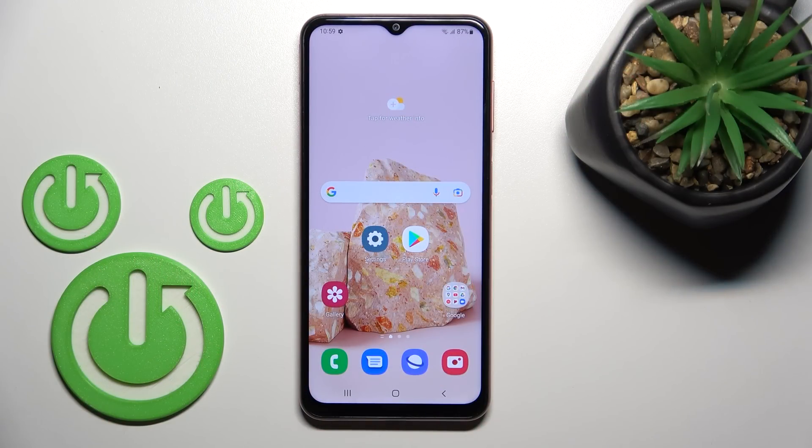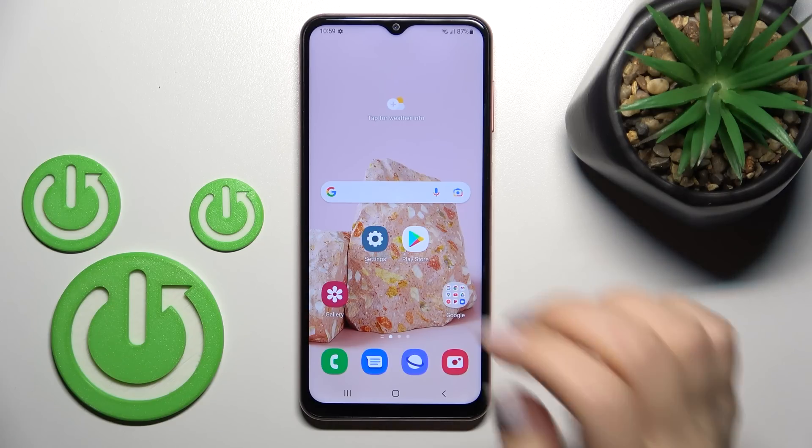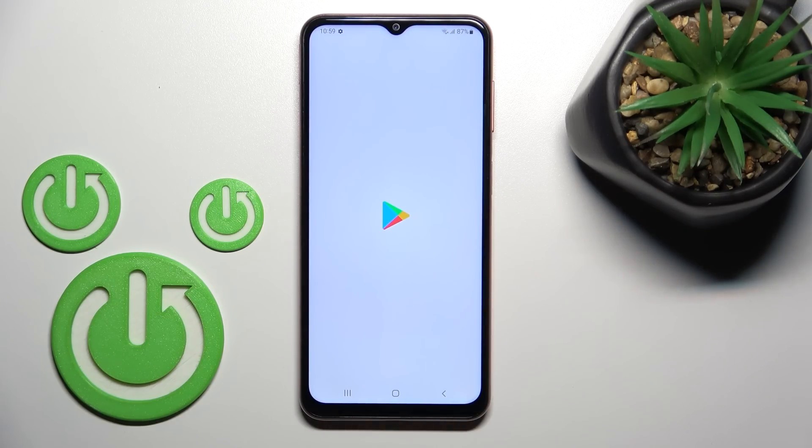Welcome. Today in front of me is something Galaxy M13, and I'll show you how to check battery temperature with the Ampere app on this device. So let's first open the Play Store application.